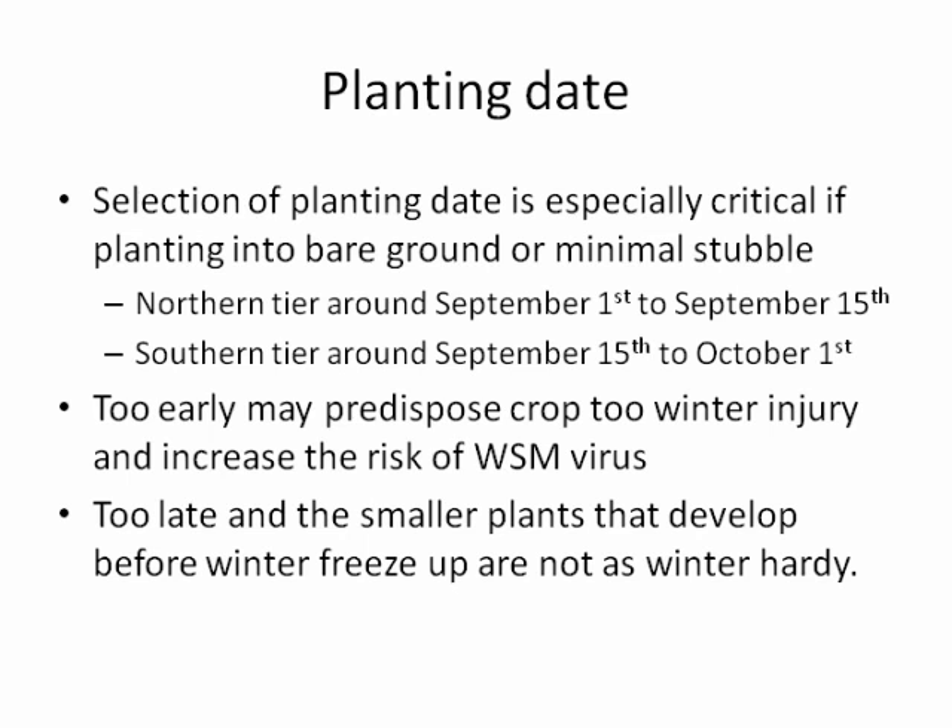The next consideration is planting date, which seems to be critical. There's the normal delicate balance of planting either too early and having problems, or too late and not having a sufficiently strong plant to carry through the winter. In the northern tier, our recommended planting dates are roughly September 1st to September 15th. If you've got a lot of green tissue around, you may be just in the middle of that recommended window.